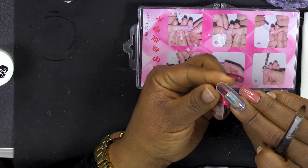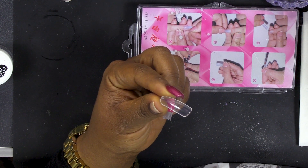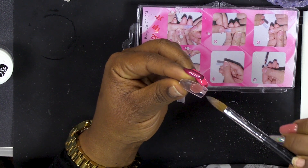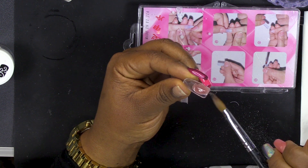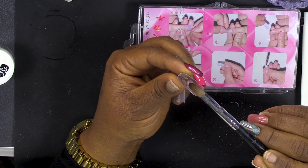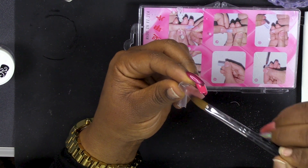I feel really nervous for you - I'm like holding my breath already. I'm excited and nervous at the same time. So a gentle press. I feel like I can't look! So drag it nice and thin to the cuticle. Brilliant! Right, now get your next bead. I'm gonna make sure you get right to those sides as well.